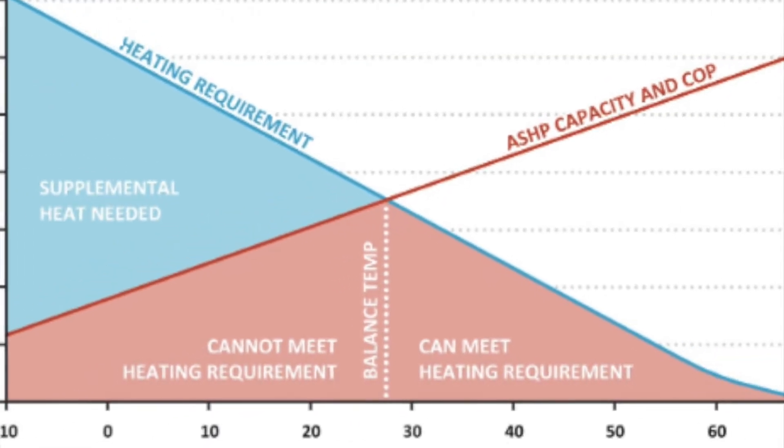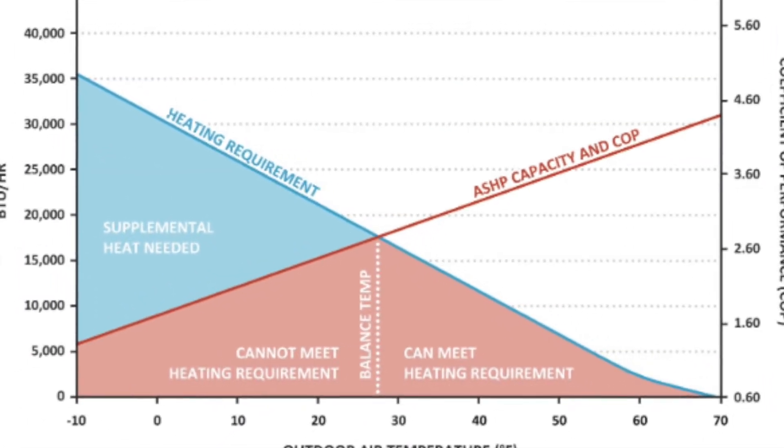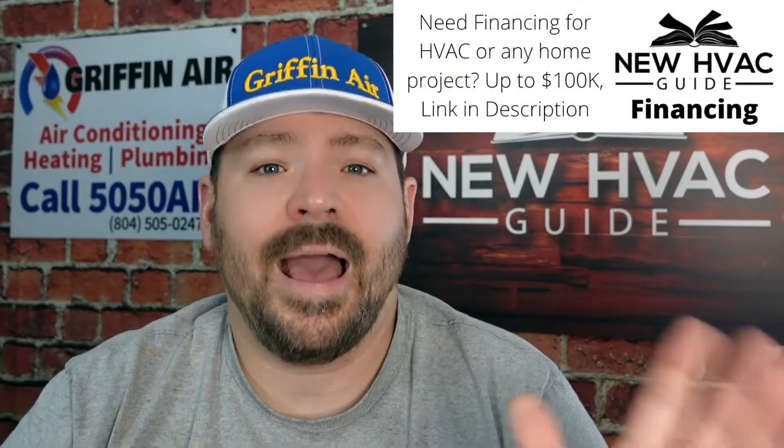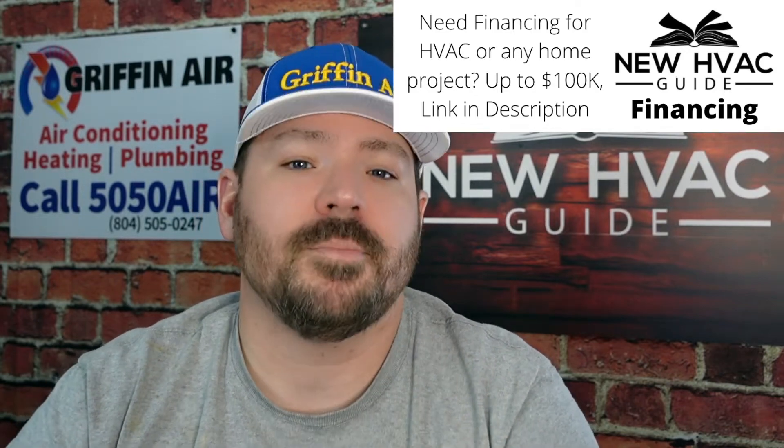What should that temperature be? I'm going to give you two answers to that question. Because there are so many different opinions, I was just talking to a homeowner the other day — they were telling me what they thought the temperature should be set at and all the reasons why. I listened and let them set it at whatever temperature they wanted. But here's the real answer: if you have that kind of system and you just need to know what the temperature should be, the answer is it depends on your home.